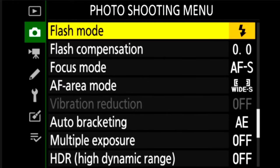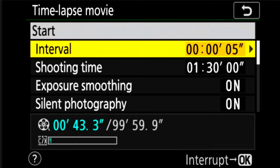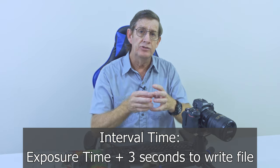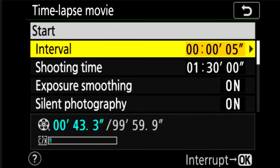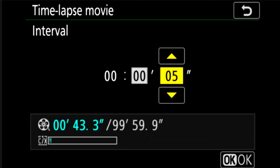Now we scroll down to interval timer shooting or time-lapse movie. In time-lapse movie mode we click and have start interval — the interval is the time between each shot. With a five-second interval you need at least three seconds from when the camera finishes taking the photo to the next one, because it has to write that photo. For daytime shooting at around 1/500th or minimum 1/250th of a second, a four or five second interval gives plenty of time. If you want a photo every 10 or 15 seconds for a shoot over a couple of hours, just increase the interval.